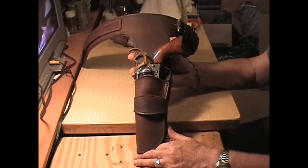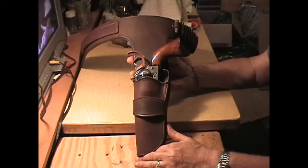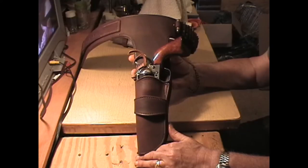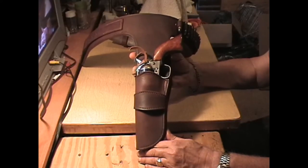A gentleman emailed me and then we talked on the phone about the fact that he wanted this gun belt replicated. I watched a lot of Big Valley episodes on YouTube to come up with this gun belt because I had to figure out how it was made.